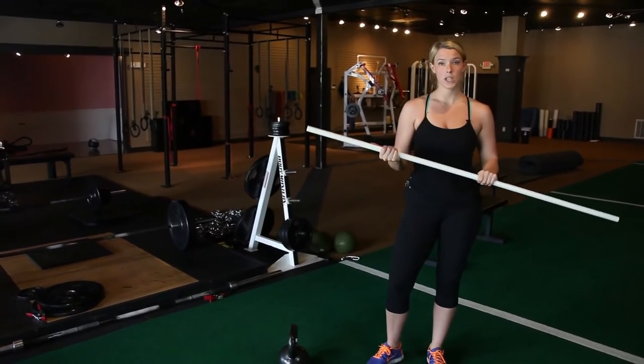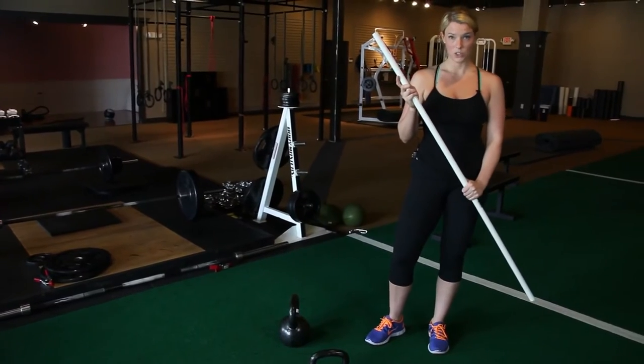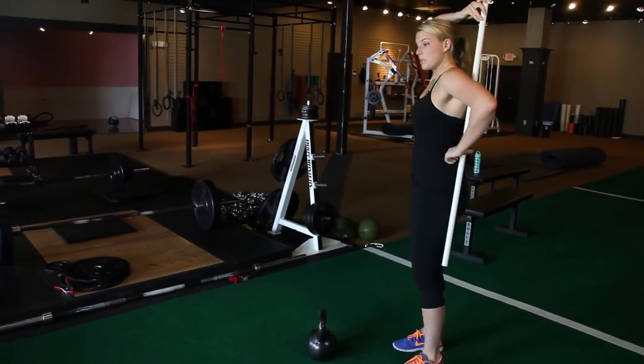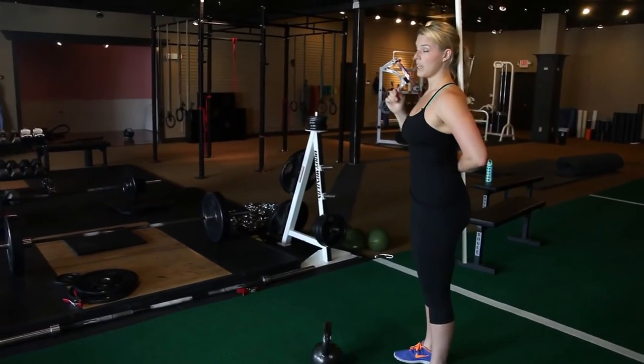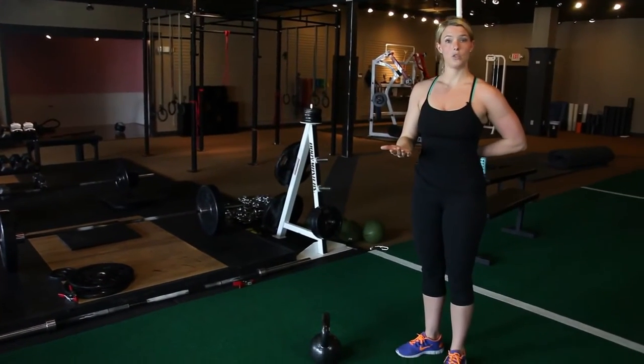The first thing I'm going to show you is a broomstick Romanian deadlift, or broomstick RDL for short. You can put the broomstick on your back and hold it with one hand. It should touch the top of your tailbone, your upper back, and the back of your head — that's how we know we have a neutral spine.